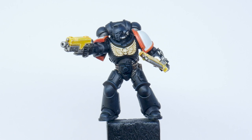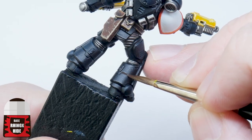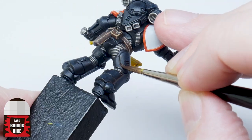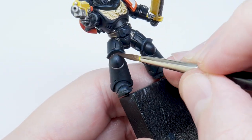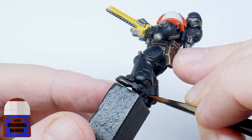I want to make the black armour look a bit more interesting and a good way to do this is by using some thinned down Rhinox Hide. I'm painting this in between all the armour panels and recessed areas and this is going to add some warmth and colour to the black armour. I'm also going to do the same thing using some Doombull Brown but this time just around the feet to give the impression of dirt and grime.